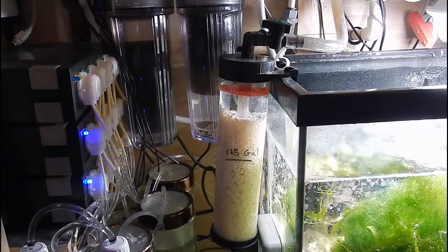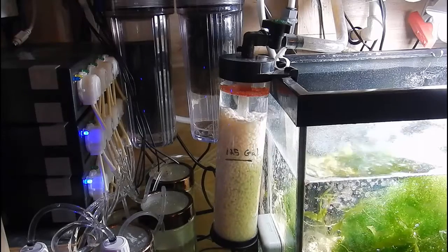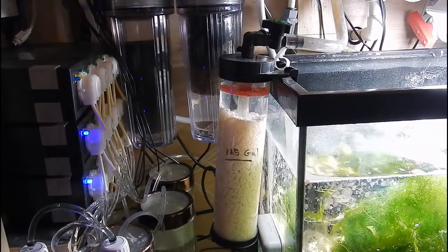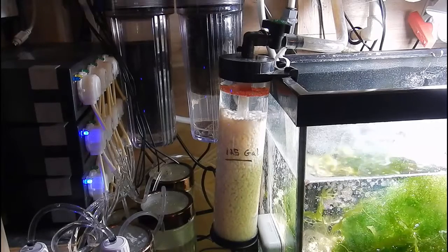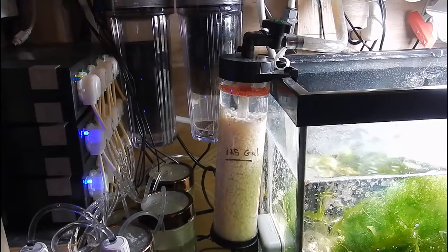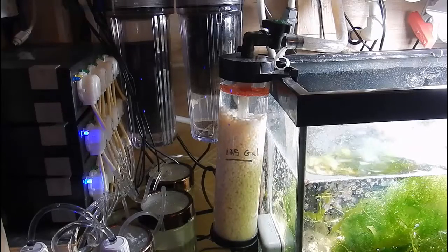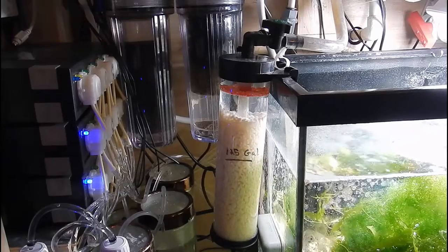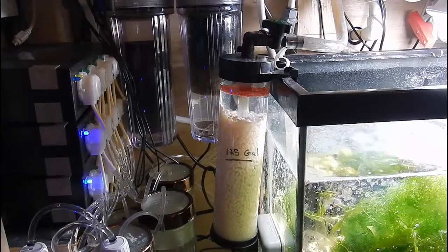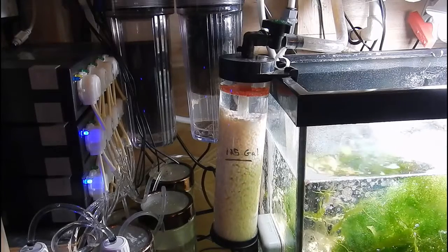What media do I use? I personally use the Bulk Reef Supply biopellet reactor media. I did use the Two Little Fishies before, but I started getting this gunky plaster-like buildup — it was gunking up everything in the skimmer. So I slowly switched over to Bulk Reef Supply and I haven't had an issue since. I don't remember which subscriber mentioned that — if I can find it, I will give you a shout out — but whoever that was, I appreciate that.